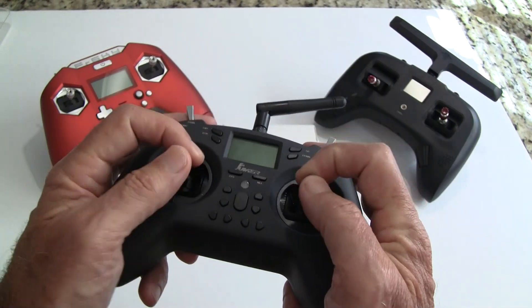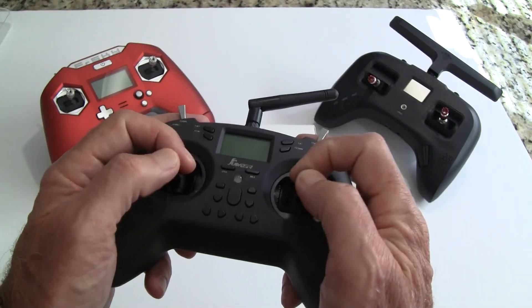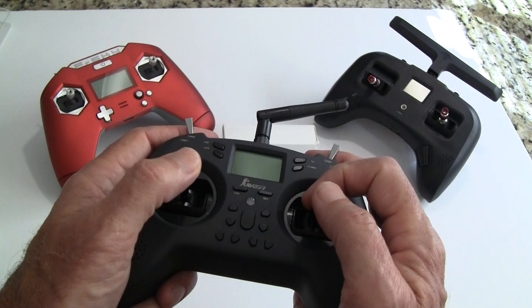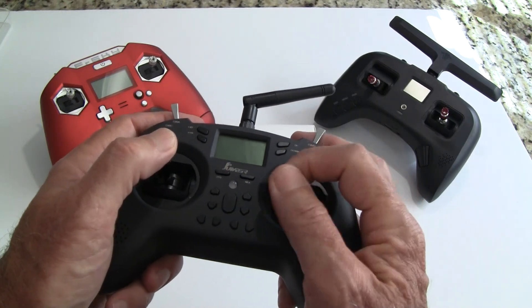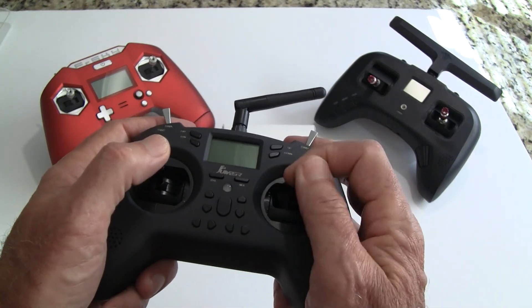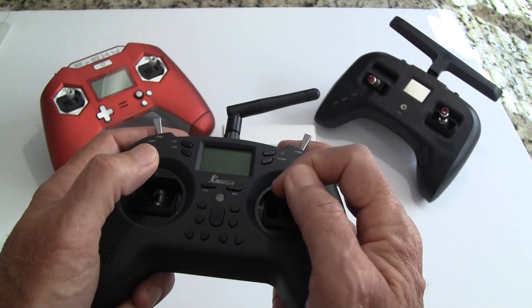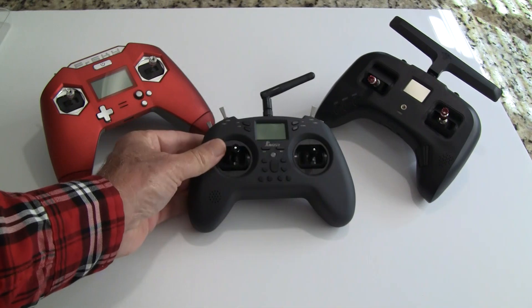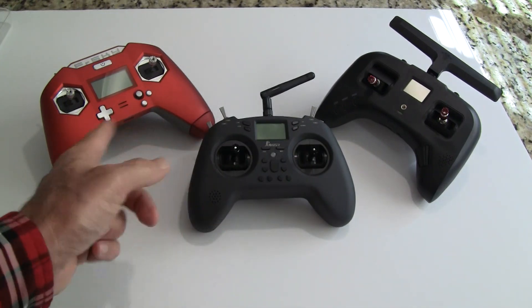This is a game-style controller set up for thumbers, but you can also fly with pinching. I've flown it both ways — a lot of times I use my thumb for throttle and yaw and then pinch for roll and pitch. I get similar results with either style.